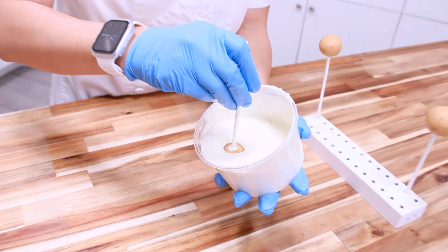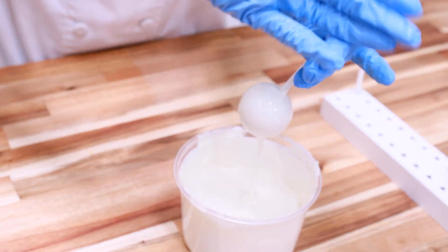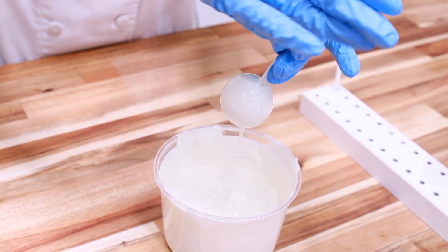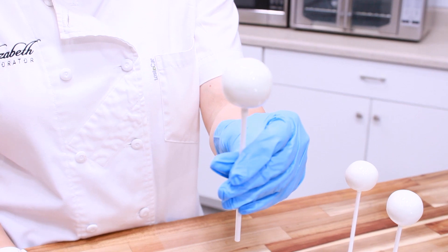Now dip your cake pop into your melted white chocolate. Always dip the whole cake pop in the chocolate to get full coverage. Then tap lightly on your cake pop stick to remove all the excess chocolate. Set on the stand and let it dry.